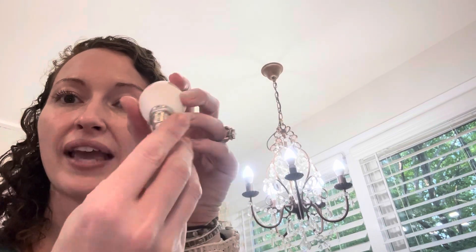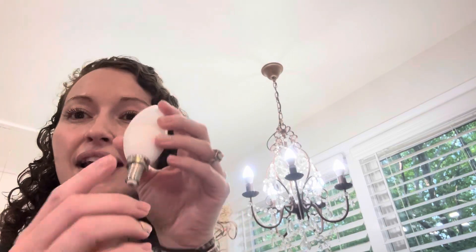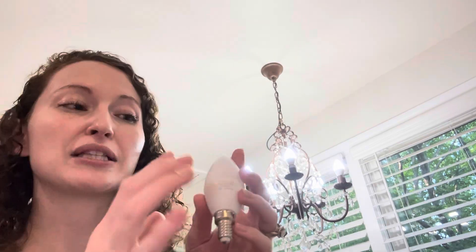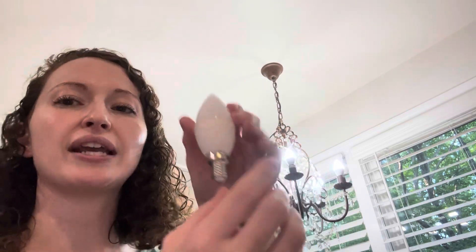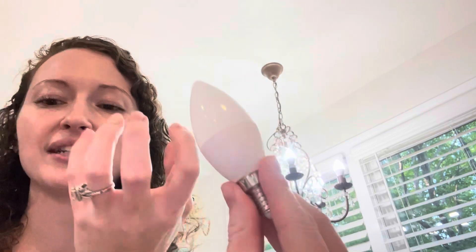This has your E12 Candelabra standard base. It's indoor, outdoor. It's made out of plastic and metal, so I love that it's shatterproof. It shines at a 220 degree angle — it doesn't shine this way, it shines upward.